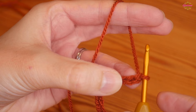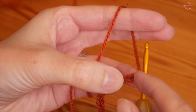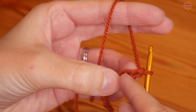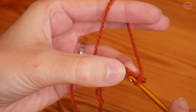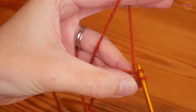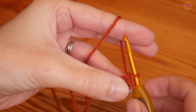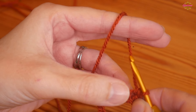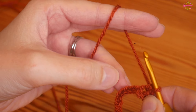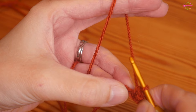Now we've got our chain, we're going to do a UK double (or US single) into the third chain back from the hook — so one, two, and this is our third. Insert your hook through that third chain, yarn over and pull up, yarn over pull through both. We're going to start small, build to taller stitches, then get small again.